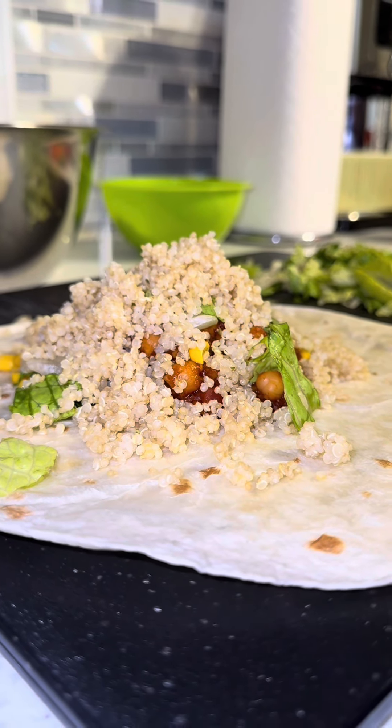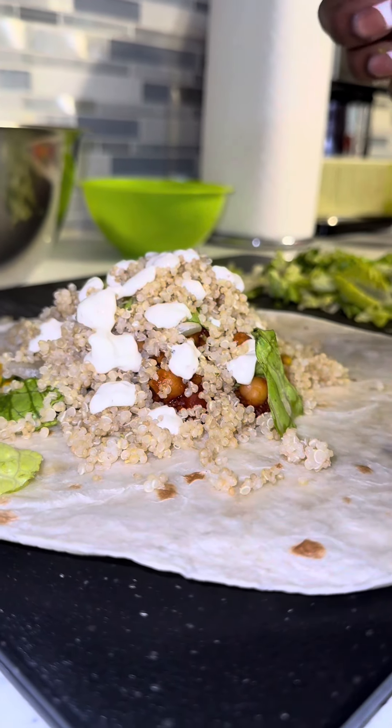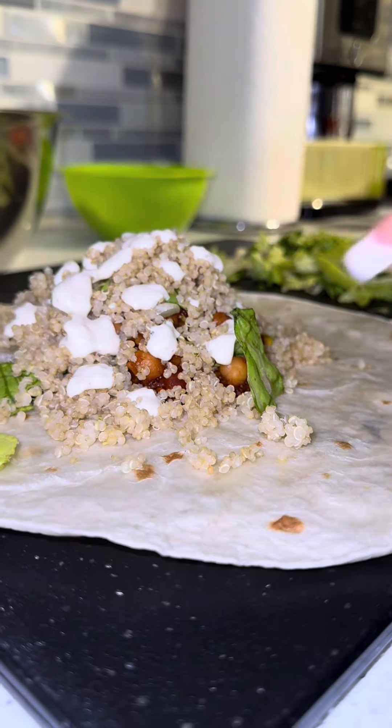I added quinoa, corn, and romaine, and then my vegan dressing as like my sour cream substitute. Wrap that thing on up, and then I'm gonna basically brown it like you would a burrito.